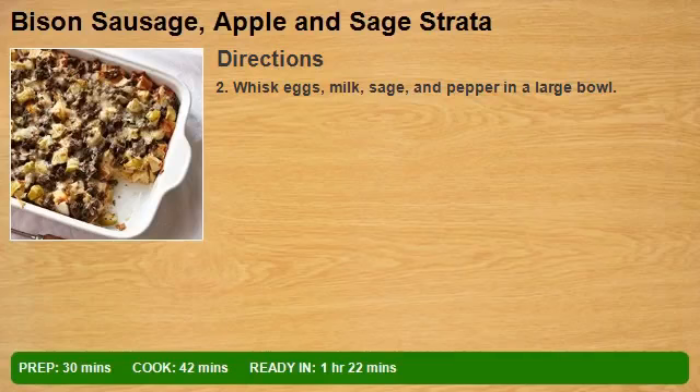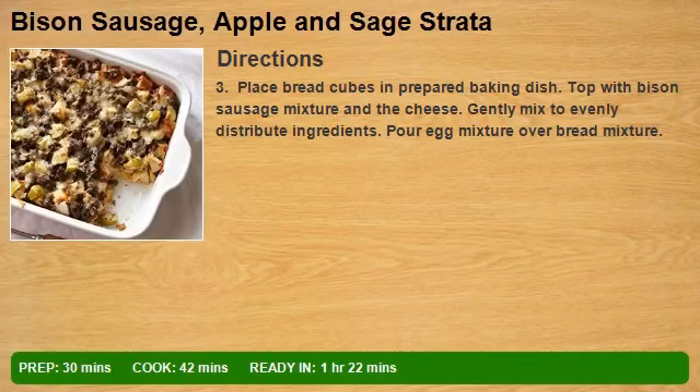Step 2: Whisk eggs, milk, sage, and pepper in a large bowl. Step 3: Place bread cubes in the prepared baking dish, top with bison sausage mixture and the cheese, and gently mix to evenly distribute ingredients. Pour egg mixture over bread mixture.